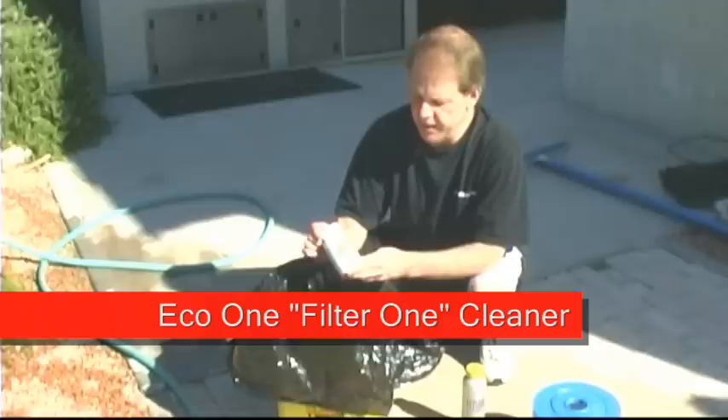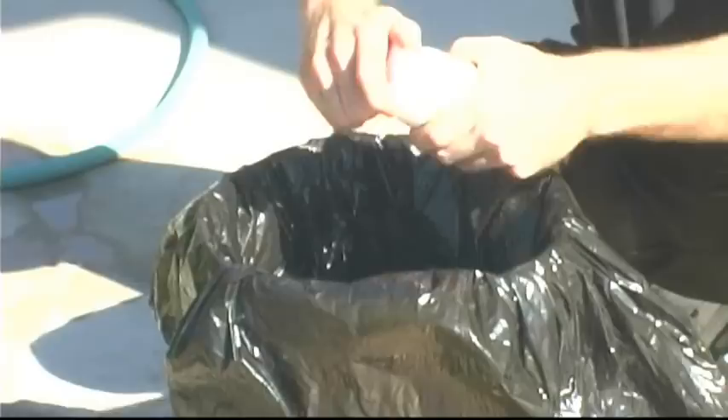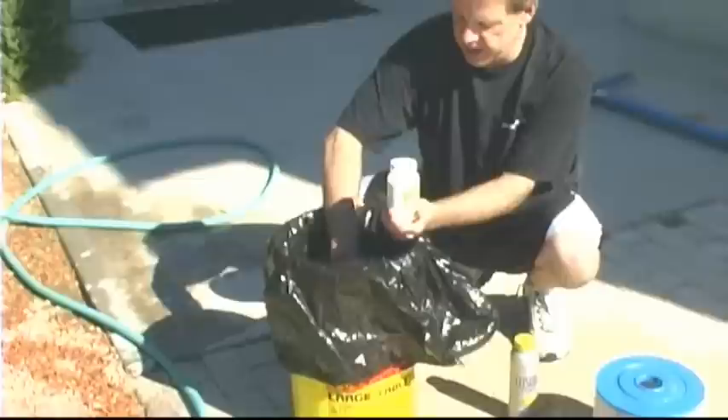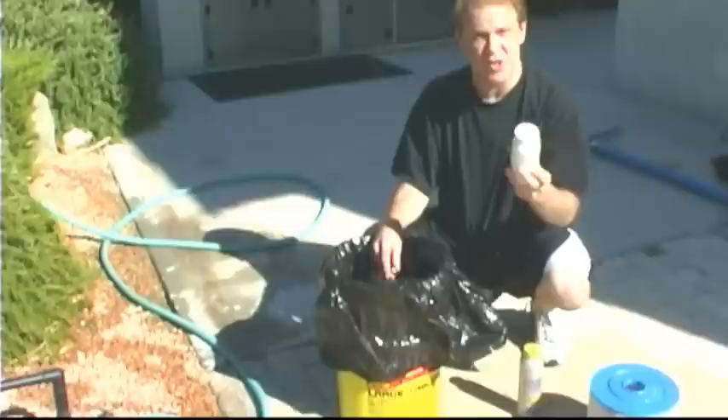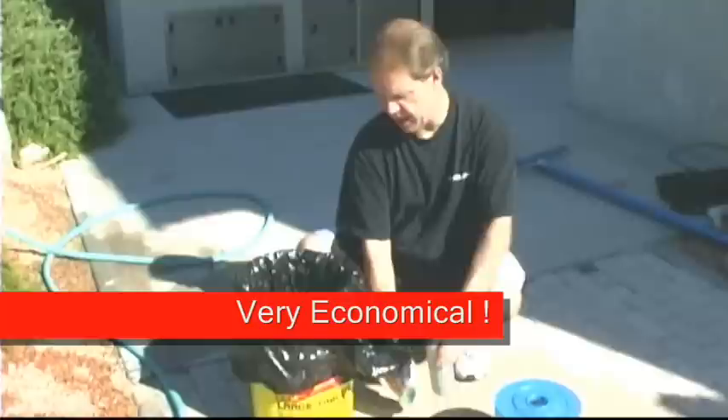This is a new product by Eco One called Filter One. This is new — they never used to have this. Basically for a small bottle like this, it's a granular product and you only need two capfuls into five gallons of water. This is not a really dangerous chemical — I wouldn't eat it, but you can get it on your hands. Two capfuls in here, stir it around, and this is enough to clean one filter once. But I still have this whole bottle left, so I think this is a little bit more economical. So we're going to let this filter sit in here for a while.